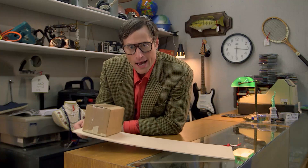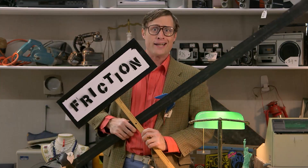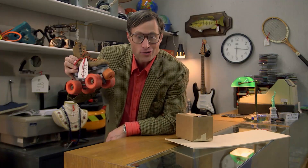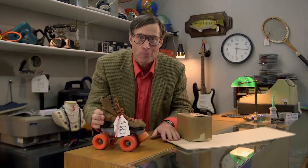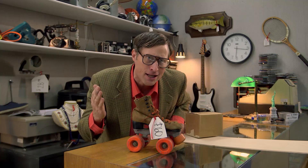Why doesn't this box slide down this ramp? Friction. This roller skate has wheels — wheels reduce friction. But when I push the roller skate, how come it doesn't just keep rolling forever and ever and ever? And going all the way around the world and writing a memoir.